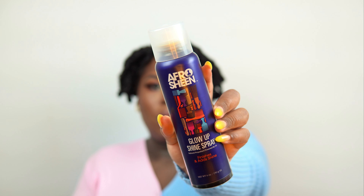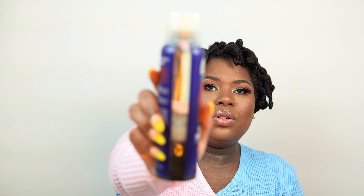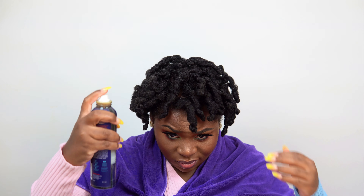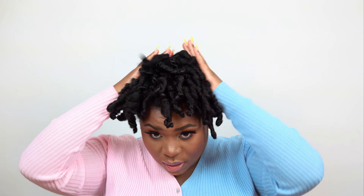First I'm going to add a little oil sheen — this is Afro Sheen's Glow Up shine spray. The bottle isn't filled to the top; I guess it's an eight-ounce bottle but you only get six ounces — I don't really like that. I also probably should have put on a different shirt so I don't get oil on my clothes. I thought it was going to come out more like an aerosol can but it just kind of shot out — I don't like how it applies, but it is definitely adding some shine.